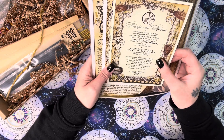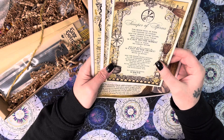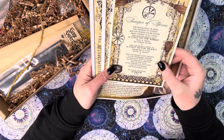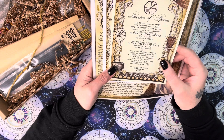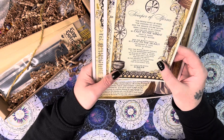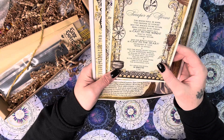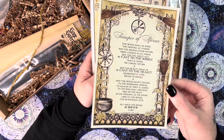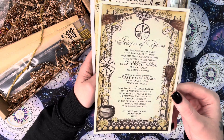Moving on — we have our Book of Shadows information. The larger one reads: 'Sweeper of Storms — this besom shall be born. The sweeper of storms, may the magic found within bring change in all forms. May the evil swept out be cast to the winds, hurt and harm no longer within. May the beauty swept in be cast to the heart, abundance and love never to depart. May this besom grant passage to the wandering worlds, to realms of spirits and guides, to the wild soul unfurled. On this night in the presence of the divine, I bind to this besom this intentional rite — as I wield this besom, so mote it be.' That's our incantation for those who want to work with their magical broom, which is what a besom is.